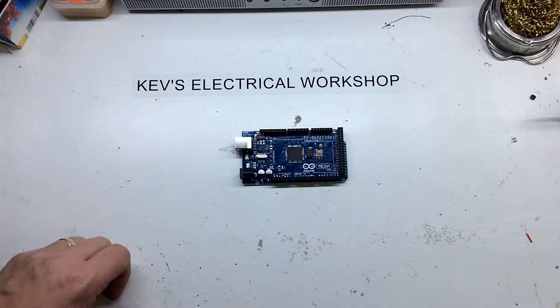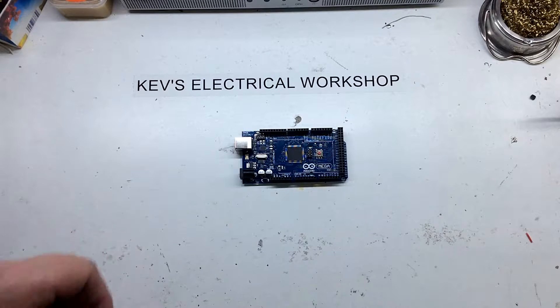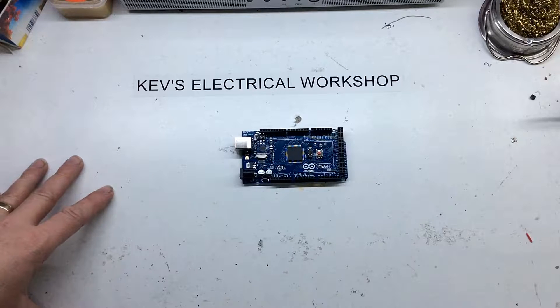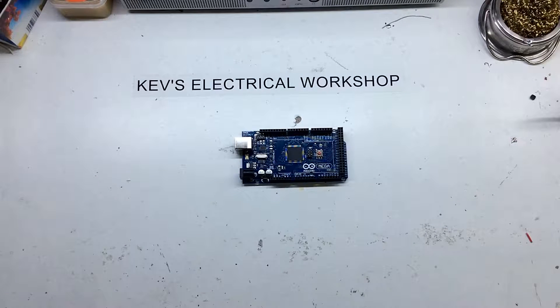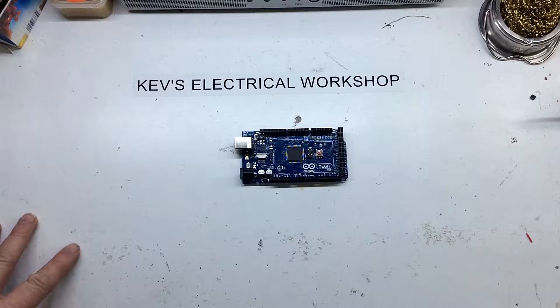Hello everyone and welcome back to the channel. This is a video for a separate playlist. It's going to be about Arduinos. I'm not going to show you how to program things and all that. I'm just going to basically look at a random selection of boards and things like that.